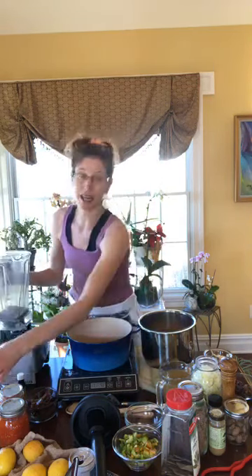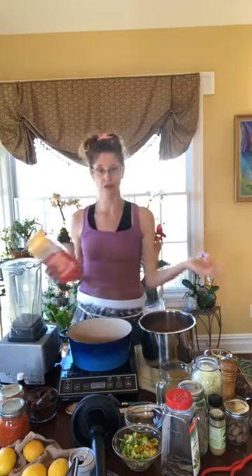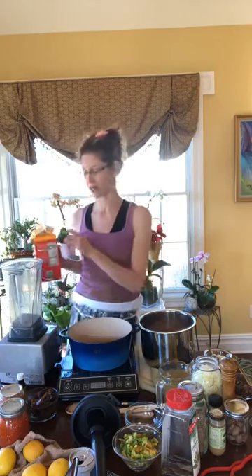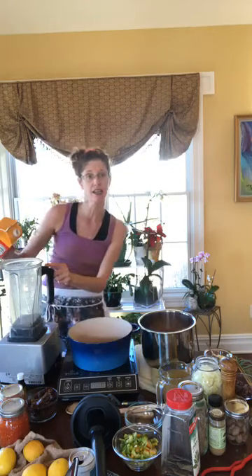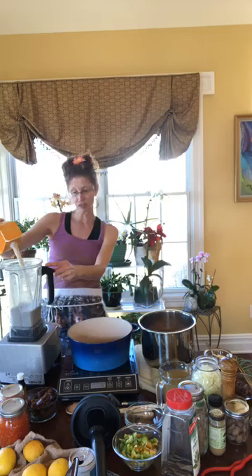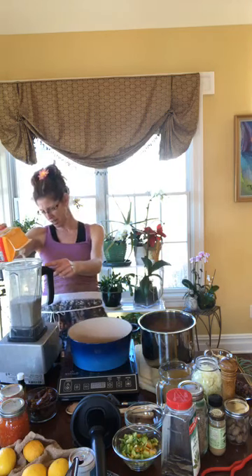I'm going to add three cups of milk to my Vitamix. I'm using almond milk, but feel free to use whatever you want. If you have a nut allergy, you can use oat milk or soy milk. If you drink regular milk, that's fine too. I'll just use the gauge on the Vitamix so I don't have to dirty another dish.